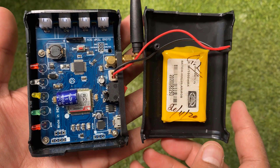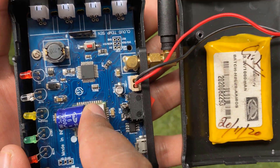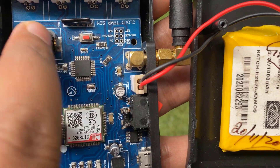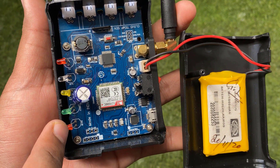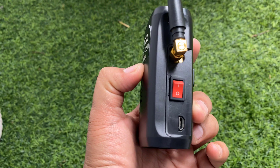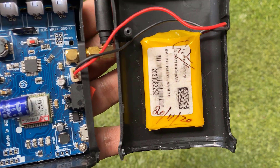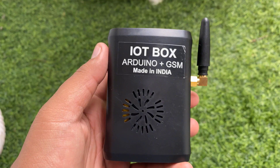The IoT box is made using SIM800C GSM modem and ATmega328 microcontroller with Arduino Nano bootloader. The box contains an embedded PCB with a small GPS antenna. The device is powered by a lithium-ion battery and can be used in standalone remote applications.